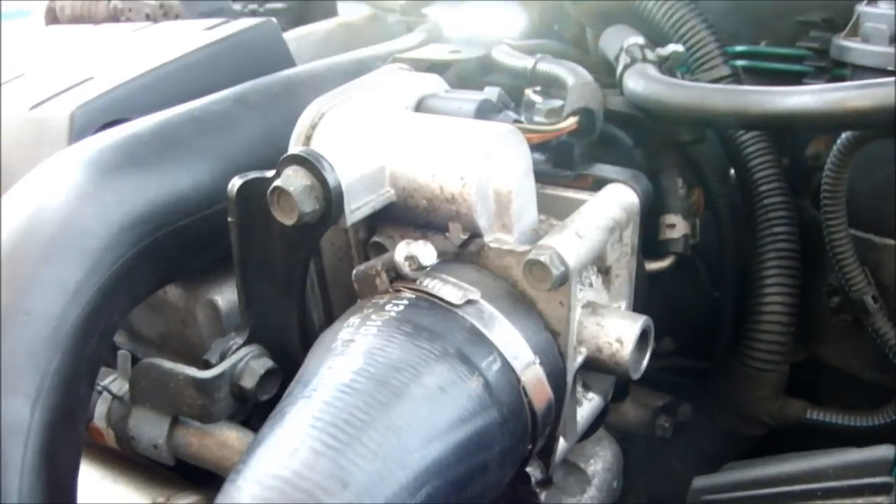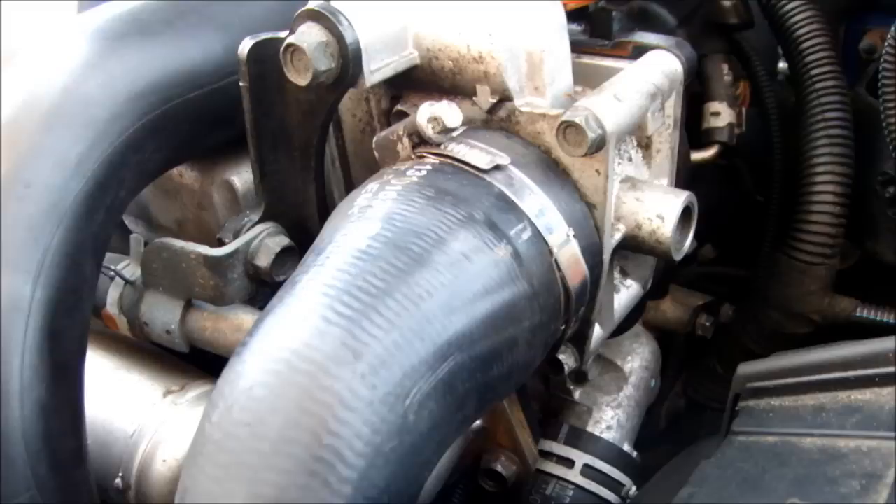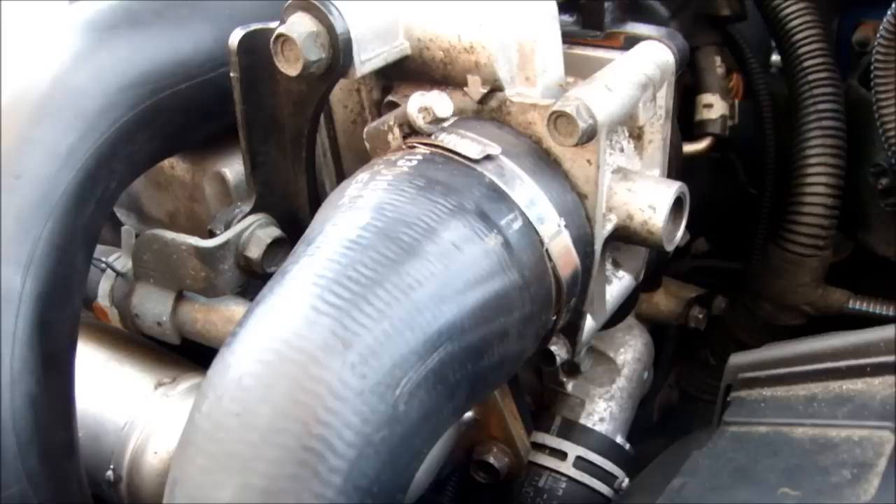This video is about how to remove and clean the EGR valve on a Corsa. It's a 1.7 diesel, the Z17 diesel engine, 100 brake horsepower, in a Corsa CSRI.